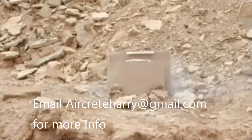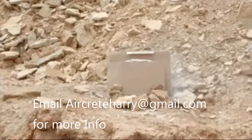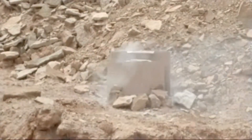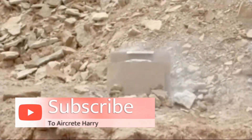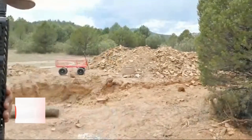Nice. Yeah. Oh man, that looked a little blurry, but oh well.